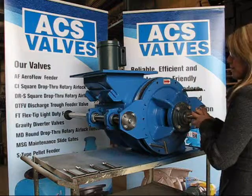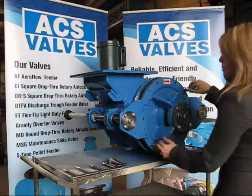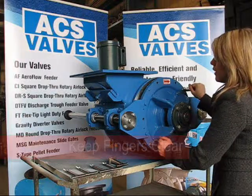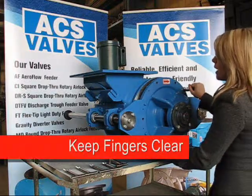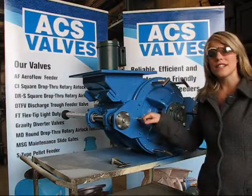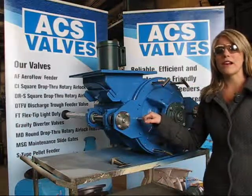turn the rotor to locate the keyway. Once the keyway is lined up, push the end plate carefully using the T-handles, keeping your fingers clear of the end plate housing. Carefully push it back flush with the housing. Now that the rotary valve is successfully cleaned and reassembled, you are ready to begin production.